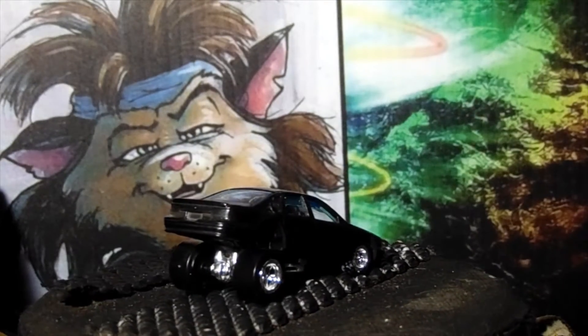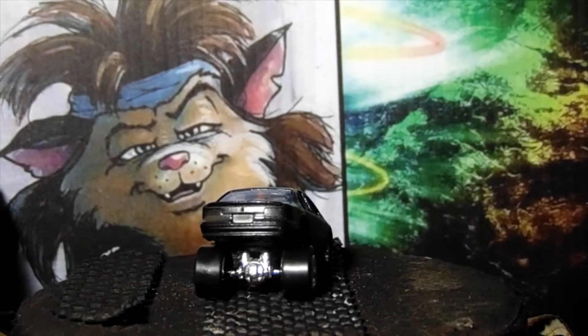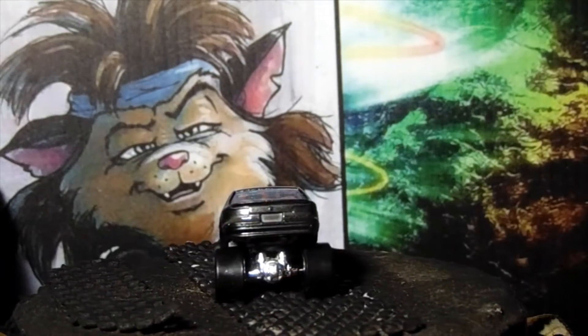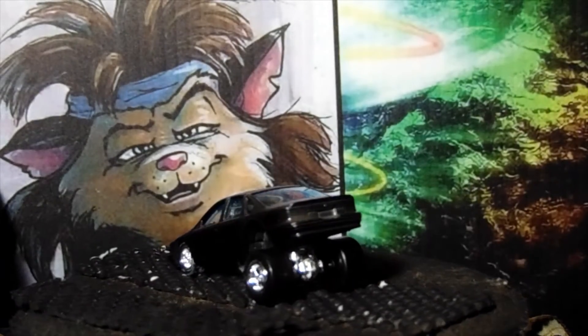I was thinking outside the box on this one — what kind of crazy four-door build can I do? I said, well, I'll go ahead and do this. Like I said, I think it's cheeky. The tail lights turned out a little hard to see.